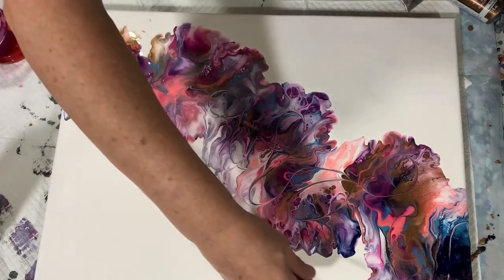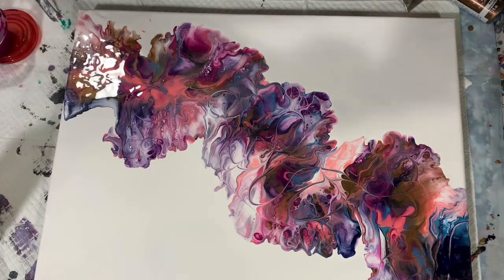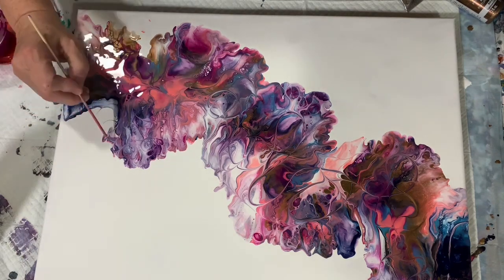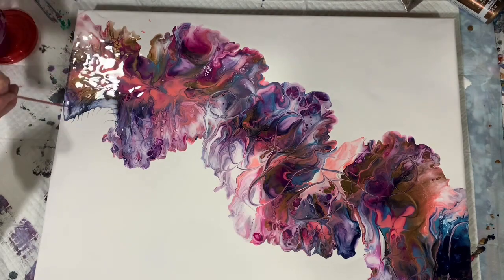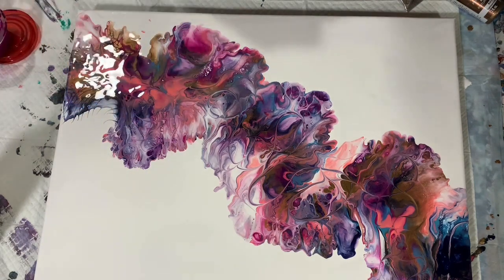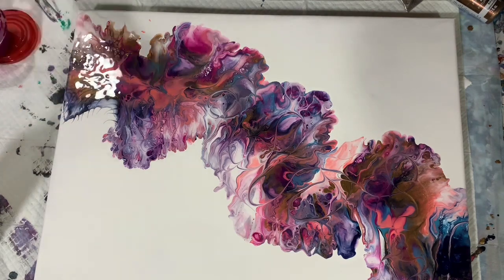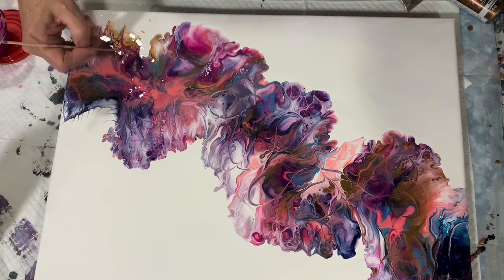Just adding a little bit of interest for the eye to see. I work quite a bit on the outer edge, making it look more like petals of a flower. And I am cleaning off my skewer after every time I place it in the paint to move the paint around. This is just a lot of fun to play with your painting, see how you can accent it — a lot of swirling going on there with that skewer.